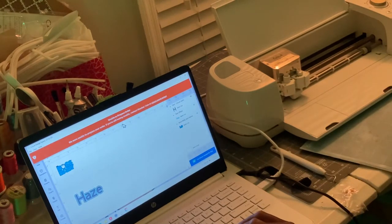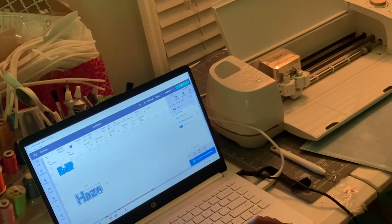Now I'm going to add the name to the shoe, which is Haze — that's the name of the baby. I'm going to adjust the size of the name; I think I did it at 1.5. Once I get it to the right size, I'm going to go to the offset button. The offset button lets you adjust the background size that's going to go behind the name. You can change colors on it and resize it according to your preference.